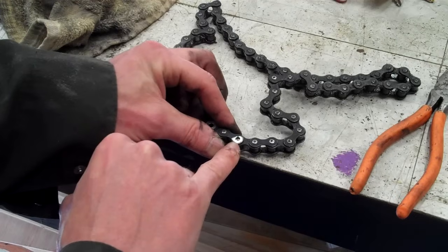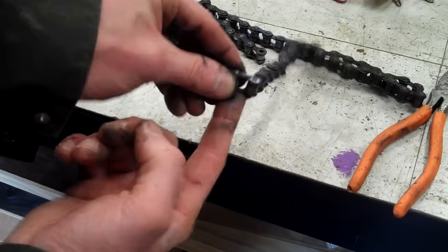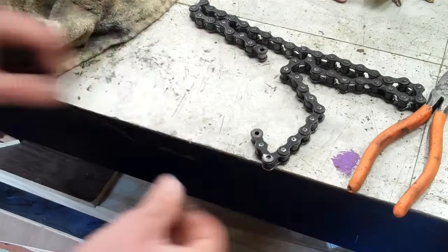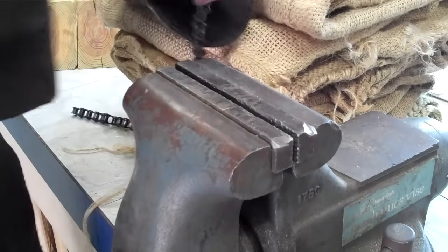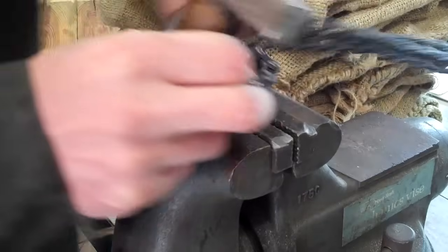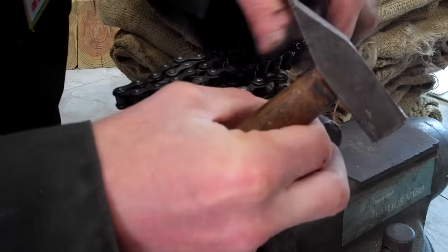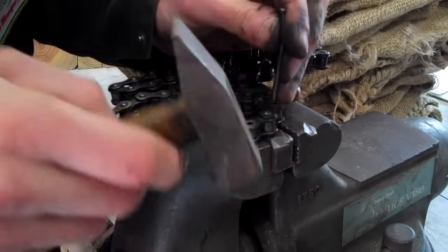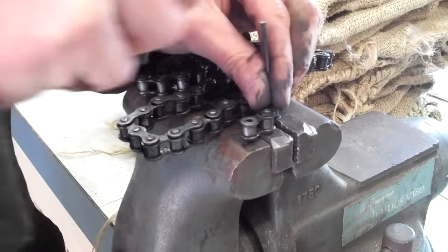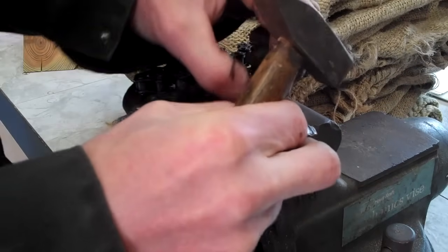That's why this is like fresh silver looking. And then that pin, as you can see, is starting to come out. You drive it out with a punch. You might have to go to your vise to finish it off. There we go — that comes off like that.